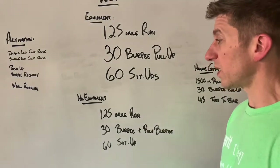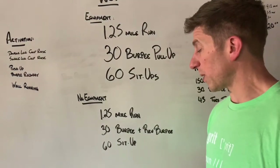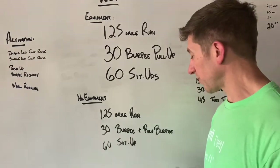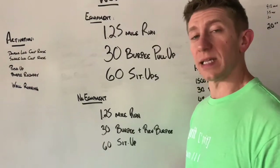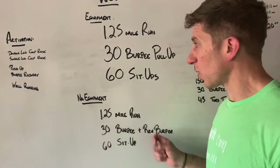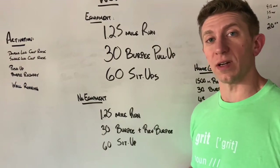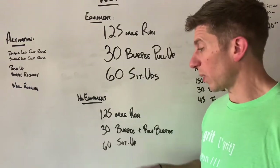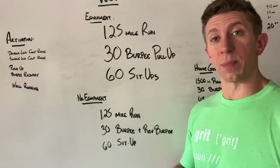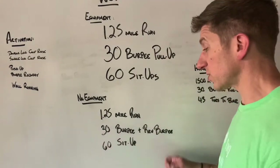For the no equipment option: 1.25 miles, nice and consistent. From there, your 30 burpee into reverse burpee — that's a new exercise. Do your burpee, take a deep breath into your reverse burpee, take a deep breath. This might be a little bit slower than doing the burpee pull-ups, but I want you to be more consistent with it — just keep moving through it. Chop away at it; think sets of five to six reps, take a breath, and then boom into that next set. You don't have to blaze through these, but I do want you moving consistently from start to finish.